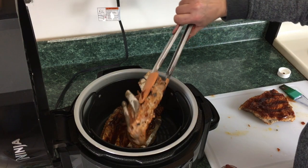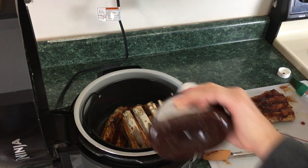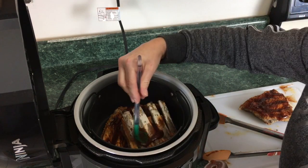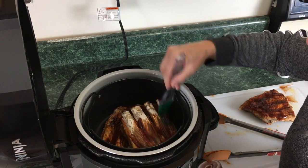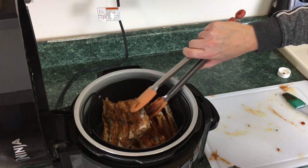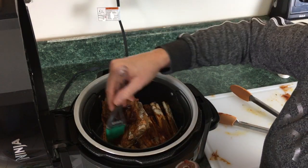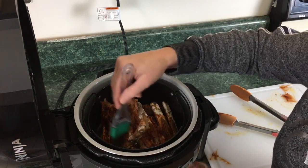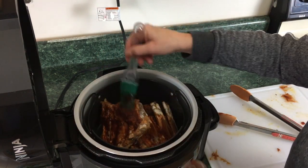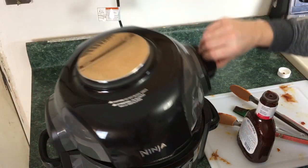The bones are just coming right off — look at that! Just gonna quickly put all the ribs in here. Last one in. We're just gonna see how these brown up on the air crisp function. Going ahead and shutting the lid.